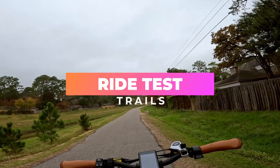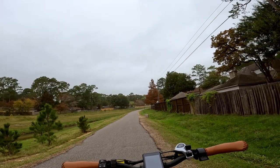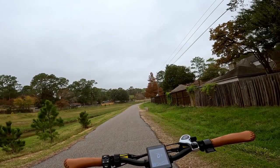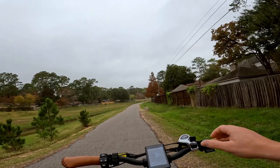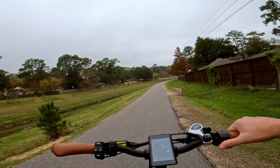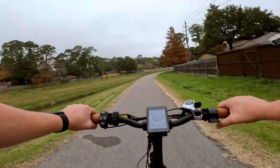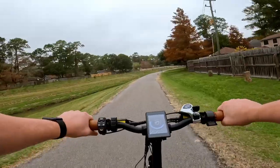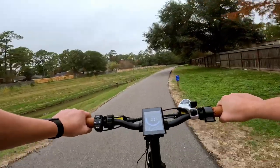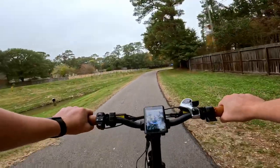Welcome back to the ride test portion of the review. We're on the Lavender EZ from Doheny. The power button is right here on the control panel — let's turn it on and let it roar to life. It starts in pedal assist level zero but you still have access to the throttle. Let's put it in pedal assist level one and pedal it like a regular bike to see what speed it rests at. Pedal assist level one looks like it's about nine miles per hour.